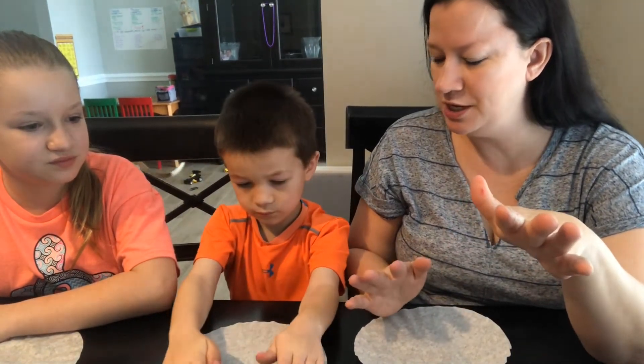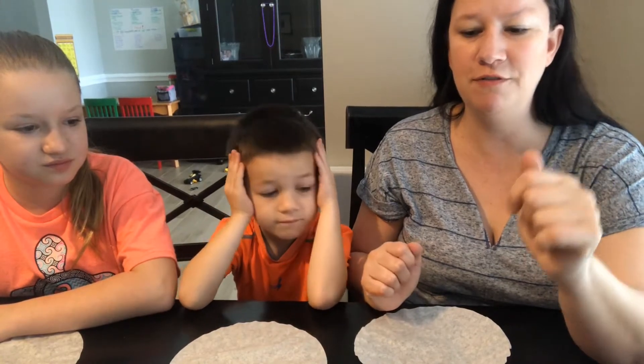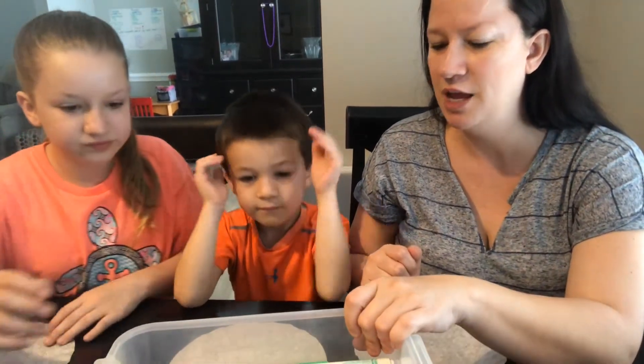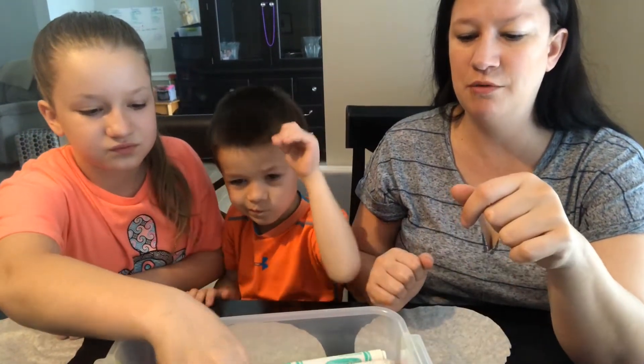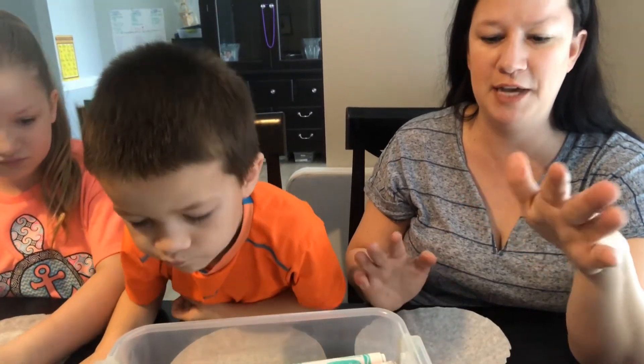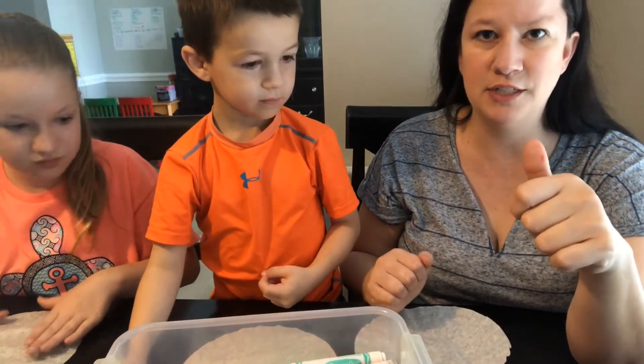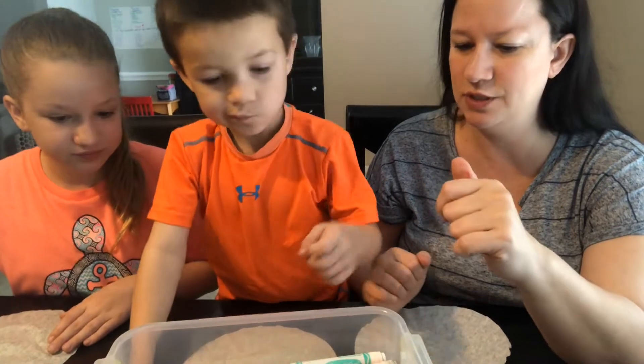So right now we're just going to get started with coloring our coffee filter. Pick any color — you're going to want to use some good markers, because the more ink you put on your coffee filter the better it's going to spread. Some good markers — ones that aren't running out — are the best ones to use. So let's get started.